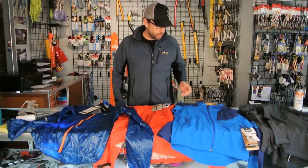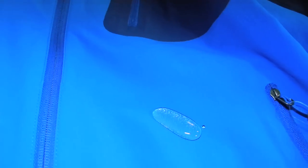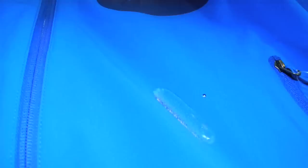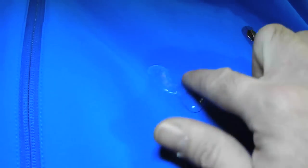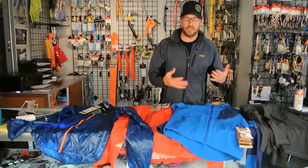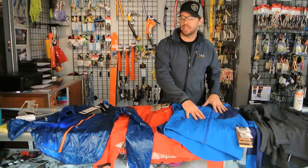So why is that important? If you have a soft shell like this one here, since it doesn't have a membrane in there, your DWR or your durable water repellent is your only source of water repellency on this jacket, and if it's not there and you encounter moisture or rain or wet snow, you're going to get wet.